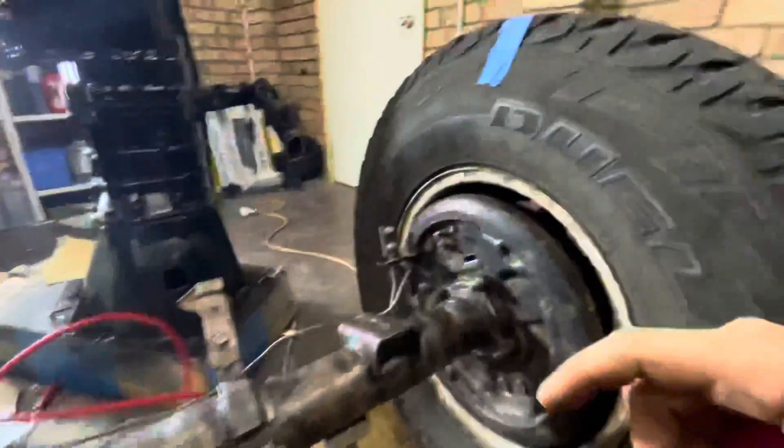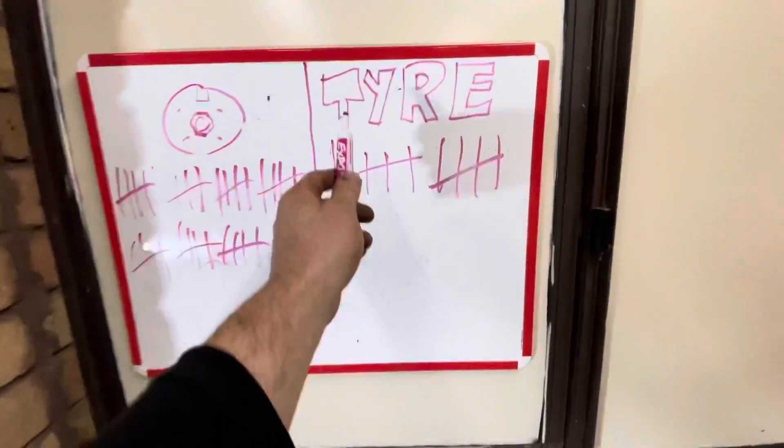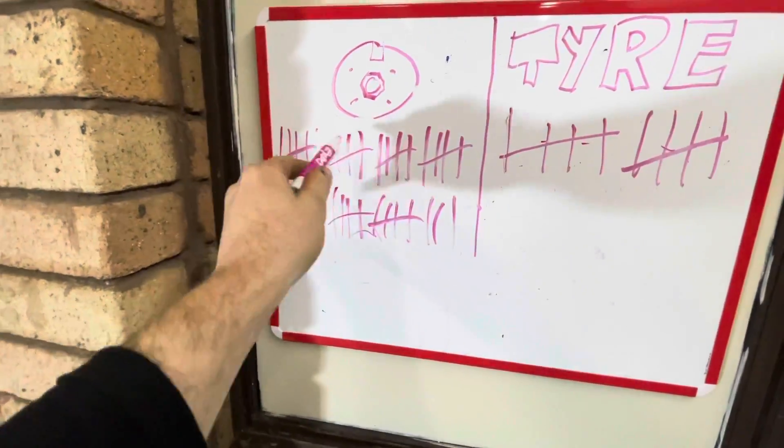You need to count the flange rotations in relation to how many times the tire goes around. We've got the tire side here, and we need to count ten spins of the tire. Each time the tire spins around, you've got to count the number of spins that flange does.